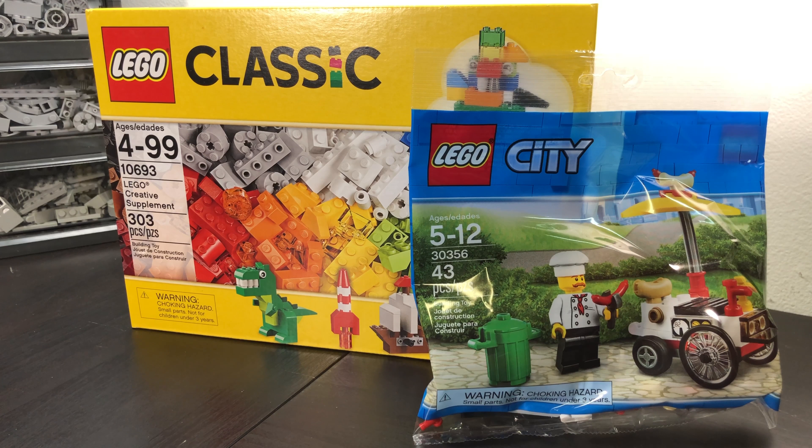Hey everyone, welcome back to my channel. So today I just wanted to do something a little bit different than what I usually do. I wanted to go ahead and give you guys an update on the small haul that I just got from Walmart.